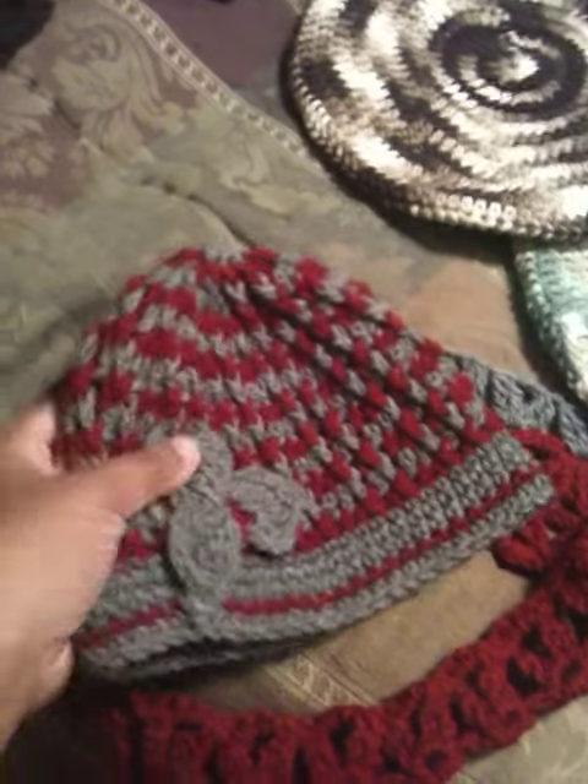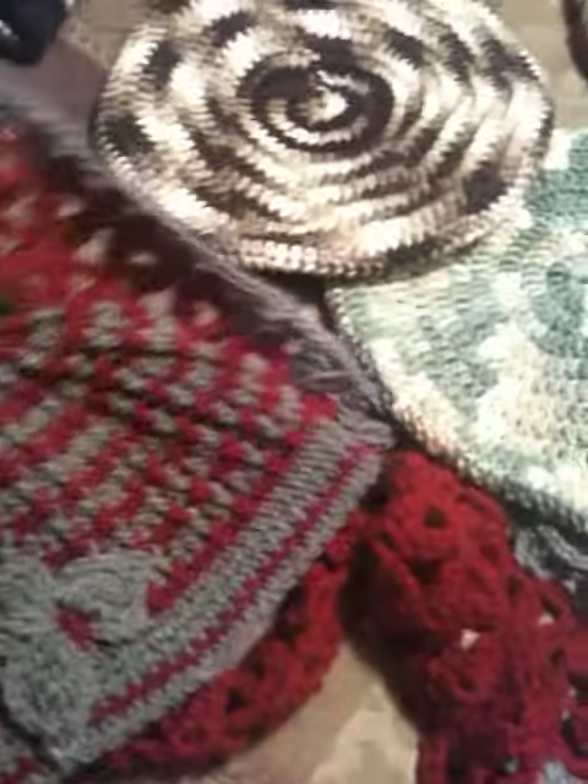Here we have another scully with a flower, and I'm in the process of finishing the scarf for this one.